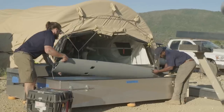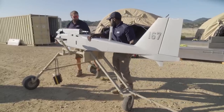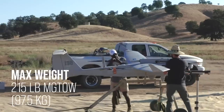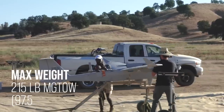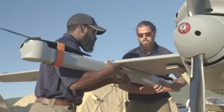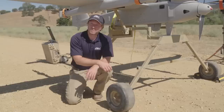All the major structural components of the Jump 20 are manufactured in-house. The fuselage and mainframe of the aircraft are constructed of carbon fiber. The wingspan is just under 19 feet with a max takeoff weight of 215 pounds. The Jump 20 is a completely modular design which makes it very easy to assemble and disassemble for transport, allowing extreme flexibility in its payload options to meet the requirements of any customer or mission.